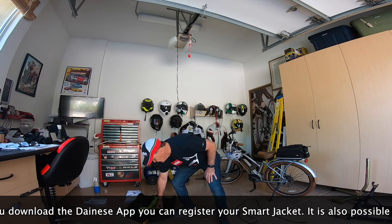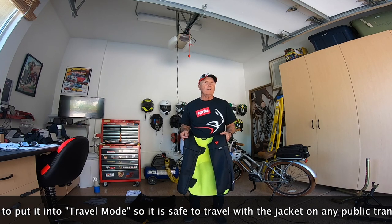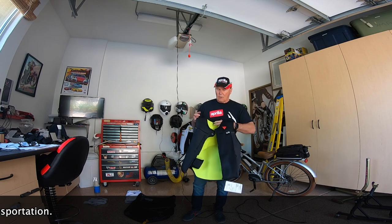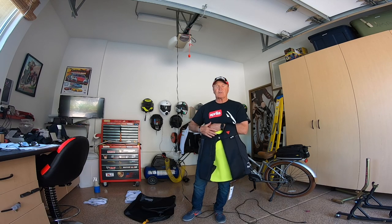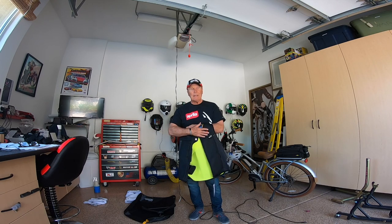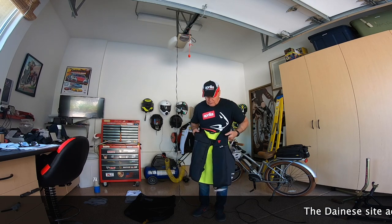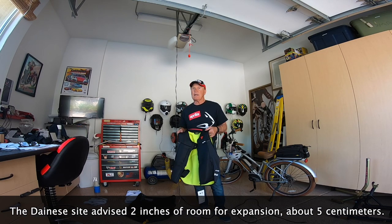What appealed to me is that there's no tether, and it is supposedly designed to go under or over other motorcycle clothing. Previously there were two ways to go: either a tether and vest worn over clothing, or non-tethered alternatives from Dainese and Alpinestars that had to be matched with a jacket or suit from their manufacturer — meaning all your other gear was obsolete. The big attraction for me was that I could use this with my existing gear, with the caveat that it needs room for expansion to operate. Many leather jackets are fairly tight, so they won't work too well.